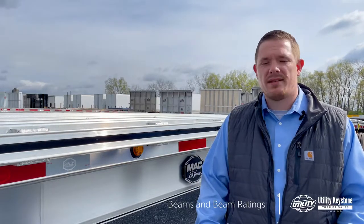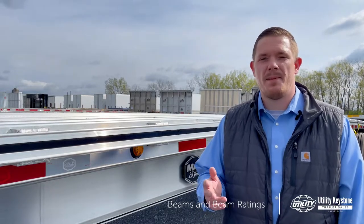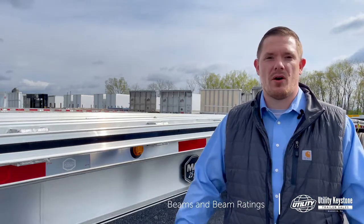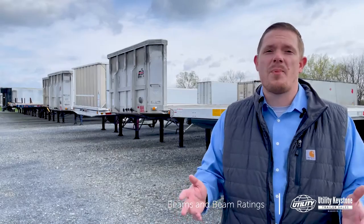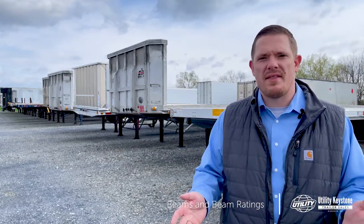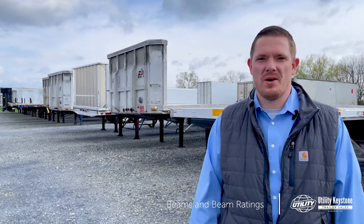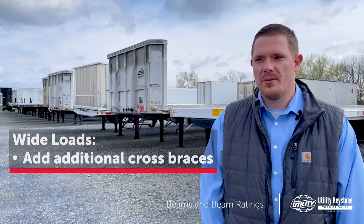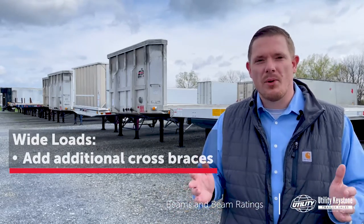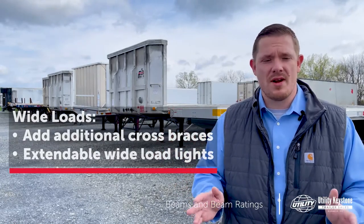There are a lot of other things we can look at, so give us a call and we can talk through that to make sure we get you the best flatbed that will last and provide a wide array of loads you can haul. If you're hauling a specialty load — whether it's a wide load, oversize, or over length — there's a lot we can do on the spec side. For a wide load, we'll look at additional cross braces on the sides of the trailer and extendable wide load lights for the front and rear to keep you safe going down the road.